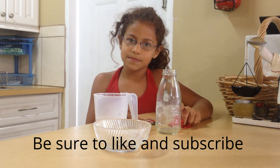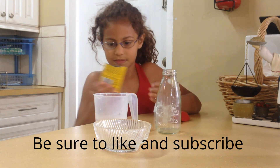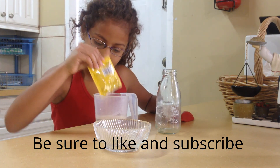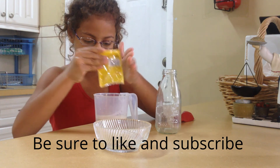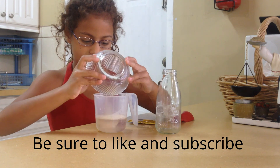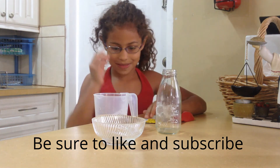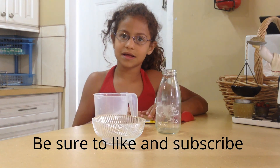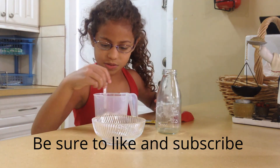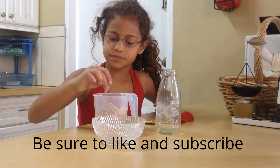Now we get started. Pour the yeast into your water. And pour your sugar into your water. And then you mix it around — you'll want to get a spoon; there's a spoon on the counter. Mix it around, and try to put the yeast back in.